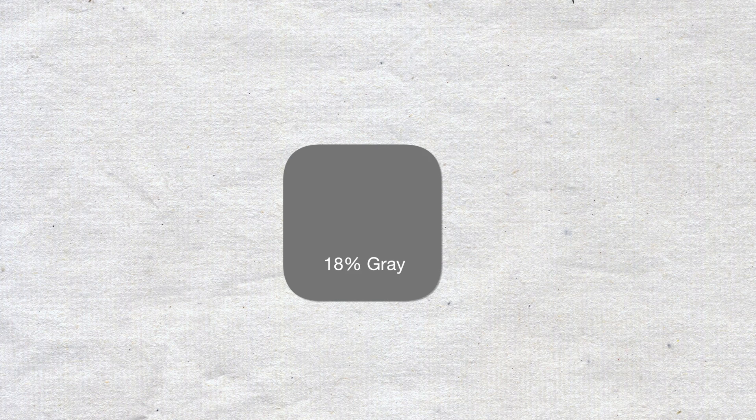Every camera has a metering system. This system works by evaluating the scene in an attempt to get a reflectance of 18% grey. To do this, it takes a look at all the bright areas in the scene as well as all the dark areas, and from that it can determine whether to darken or brighten the image in order to get that technically correct exposure of 18% grey reflectance.